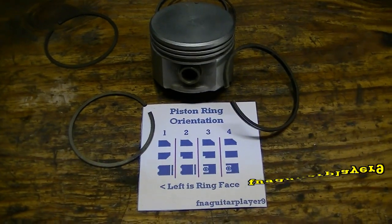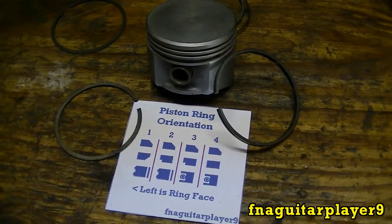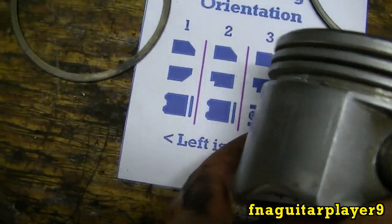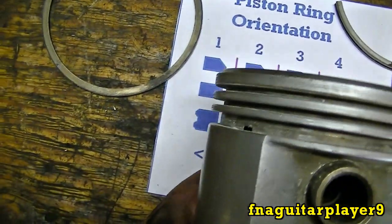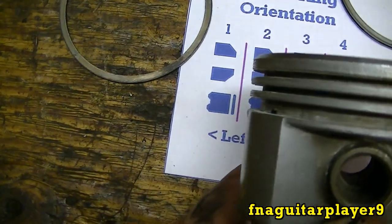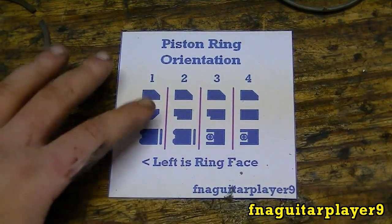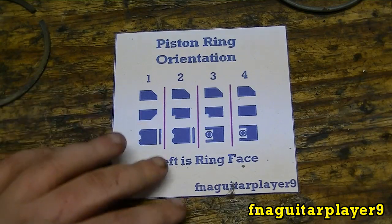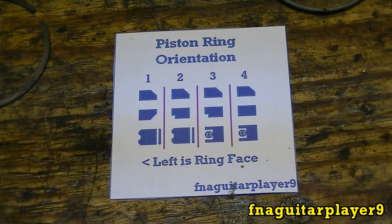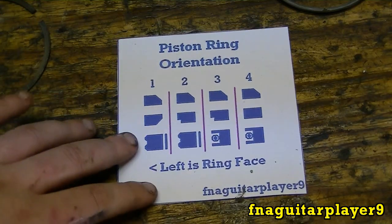Hey guys, today I'm going to do a quick video talking about piston ring orientation — how the rings are installed on the piston. If you look at my chart here, it gives you an idea of how it's going to be on the piston. When you buy a set of rings for a small engine you'll get a piece of paper that looks similar to this. I'm doing this in case you bought a set of aftermarket rings and didn't get that paper, or you lost it.